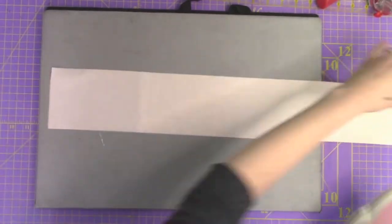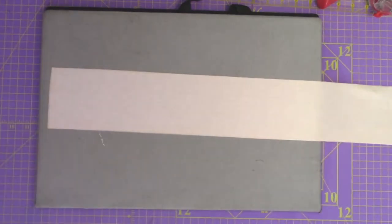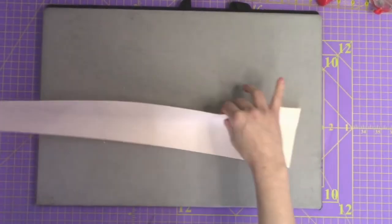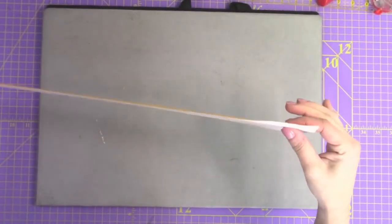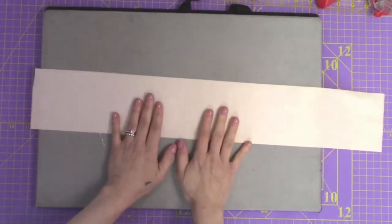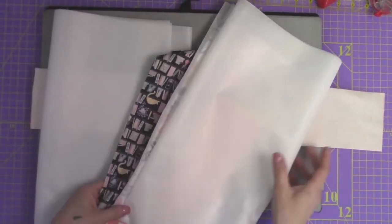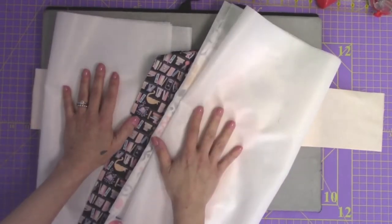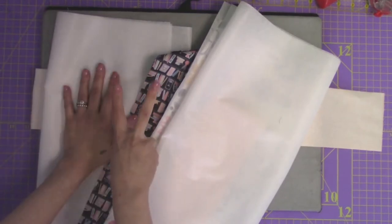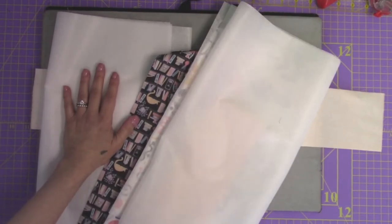After you finish ironing the interfacing together, look at it and look along those edges. Make sure there are no pops and nothing is coming away. Now we're going to iron all of the interfacings to all of the corresponding pieces of fabric for the two bodies and two handles. Go ahead and do that now and then we get to move on to pockets.